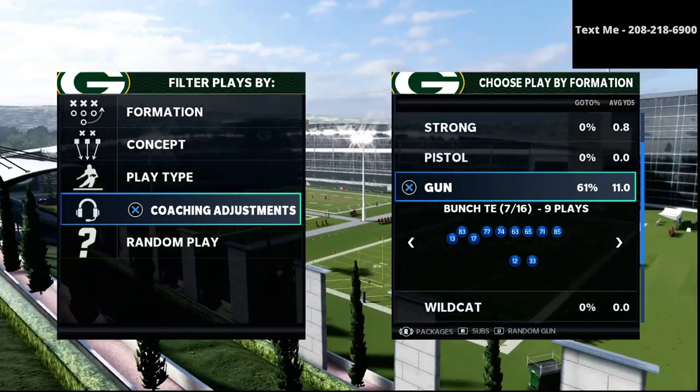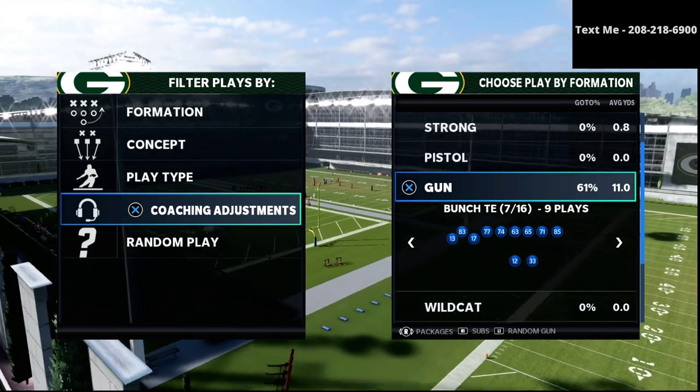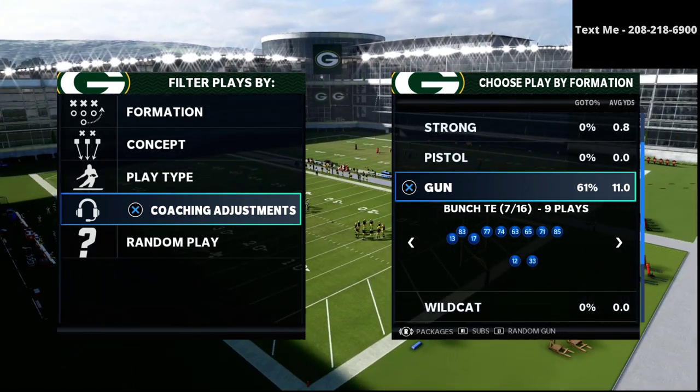In this video I'm going to be sharing with you the best defense in Madden 21 when defending the bunch tight end, and we're going to show you how to stop it. What's up guys, my name is Cody.